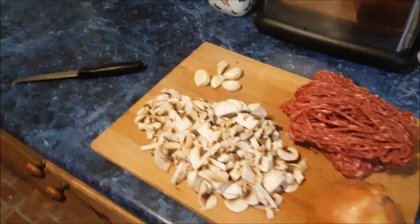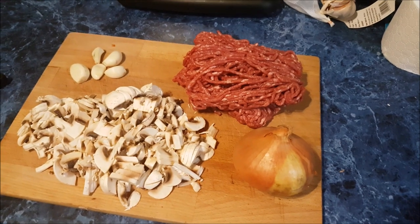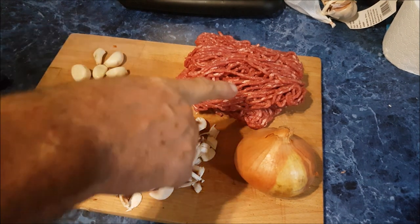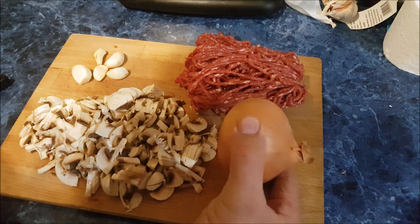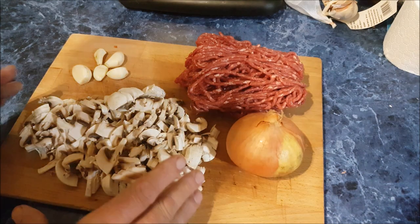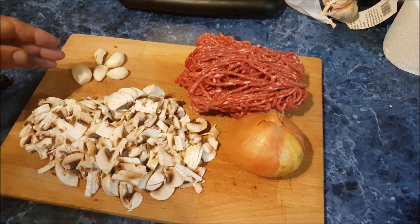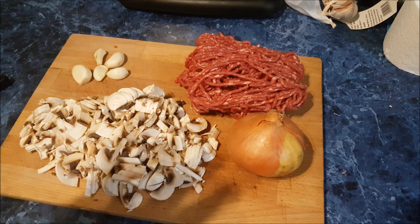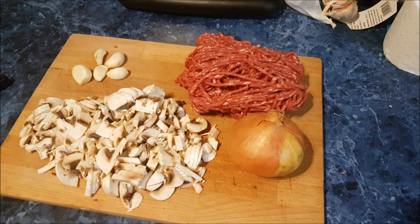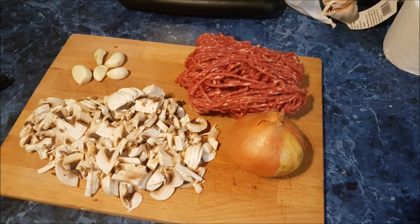I'm going to have a go at making some trail food. I'm going to cook a load of this - 600 grams of steak mince, one massive onion, about seven or eight mushrooms, five cloves of garlic. I'm going to get the mince and everything cooking in the pan first, then dehydrate it and see how it works. I'll get some more ingredients.